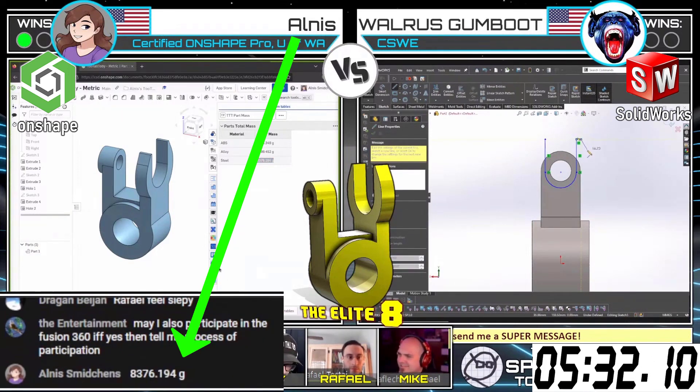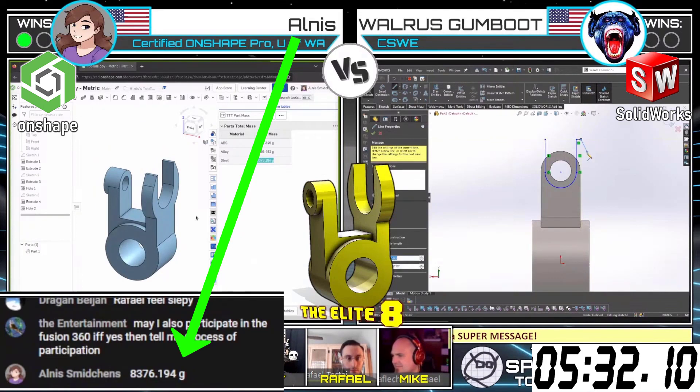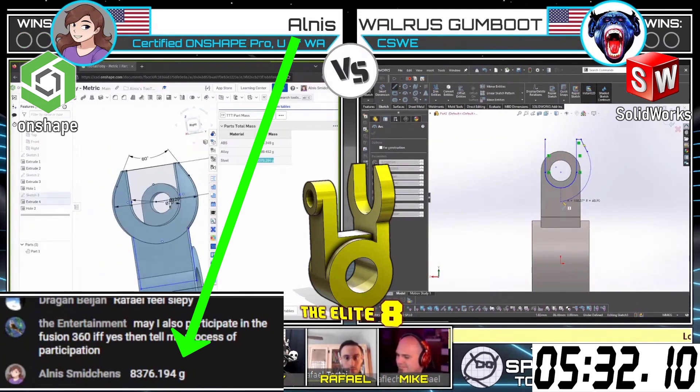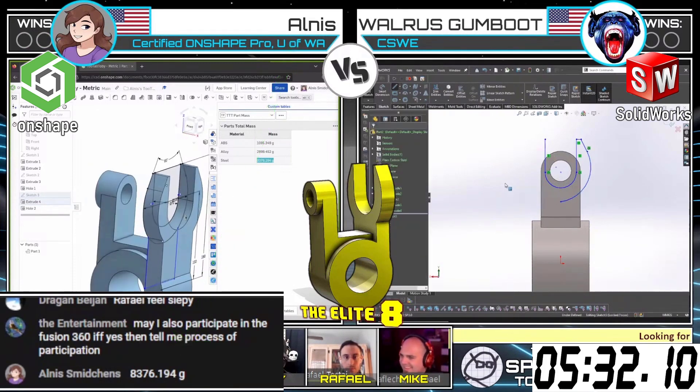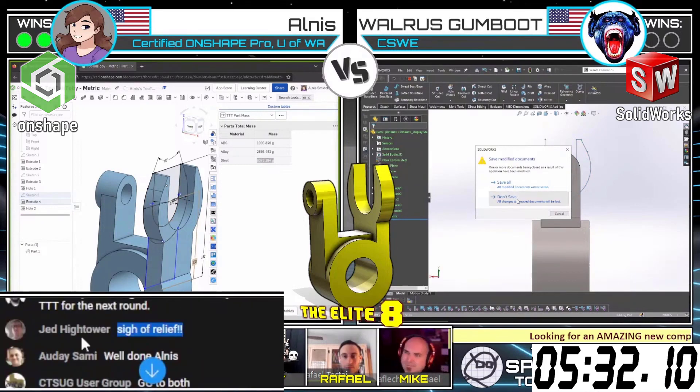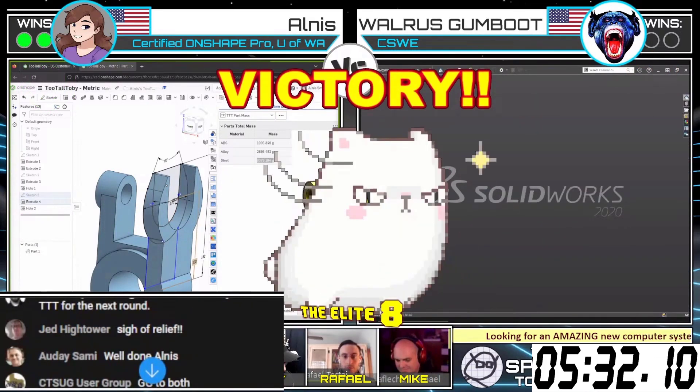This is close. Okay, and so, all this has come in with an answer of 8, 3, 7, 6 — and that is the correct answer. Yes, indeed, that is going to give the double win to Allness. Congratulations, Allness. Very, very nicely done.